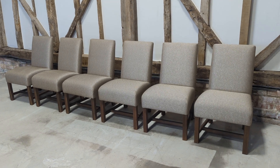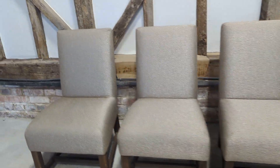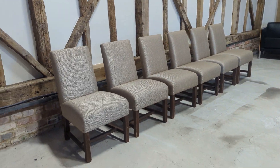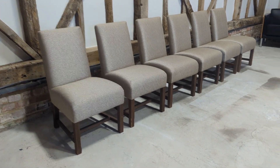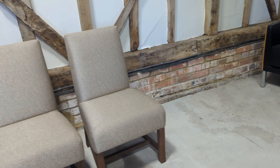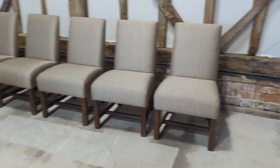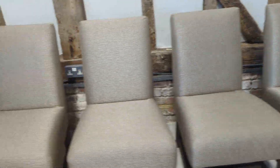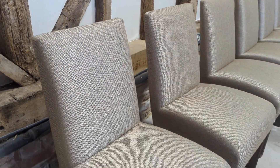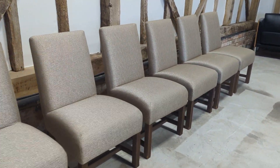Welcome to the Designer Furniture Company. In the showroom today we have six Flexform Mood dining chairs. Many of you are probably aware that Flexform are about as good as it gets when it comes to luxury and designer furniture. First impressions are really important.